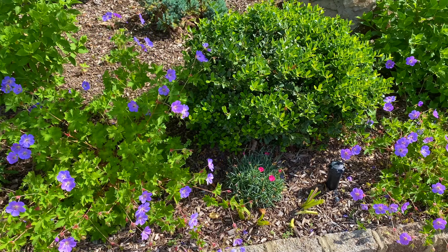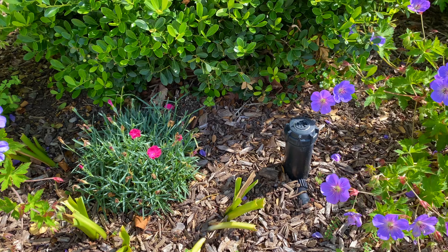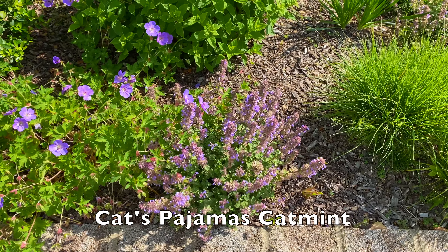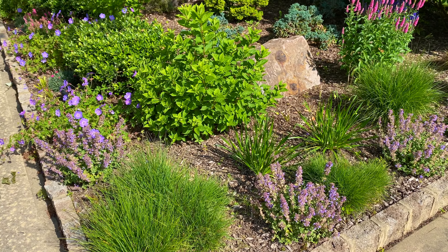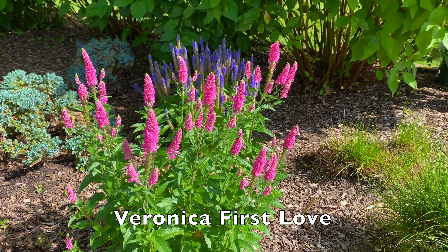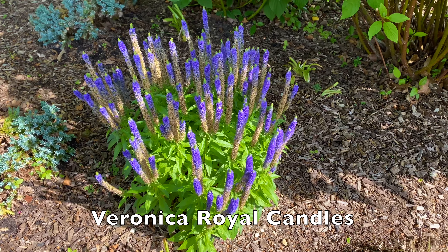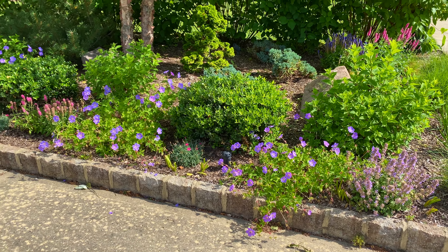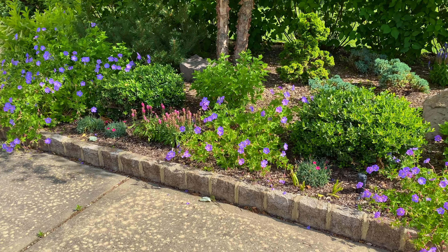You have another Geranium Roseanne, and then in front of this Helleri I put one Paint the Town Magenta Dianthus, and then another Geranium Roseanne. And then you have catmint — I'm going to talk about cutting that back in a little bit for another flush of blooms. I also have catmint in the front of this bed. There's also a taller variety of Veronica called Veronica First Love with a beautiful similar pink color, and behind that is a gorgeous Veronica called Royal Candles — look at that blue color, beautiful. It really looks nice against the leaves of the red and yellow twig dogwoods. I absolutely love the shots of pink I added — it looks a lot more full.